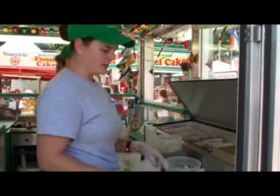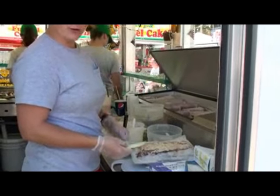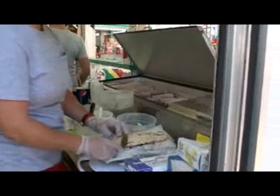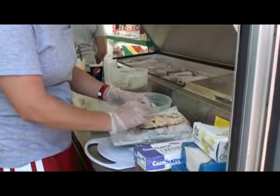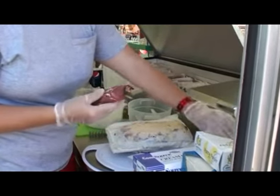Okay, this is how you make a Pyro Dawg. We've got a blend of three different peppers mixed with our cream cheese. This is spread on a piece of pastrami, wrap it up.